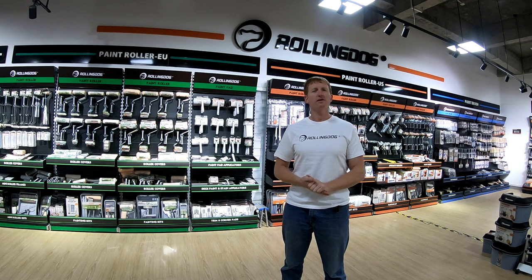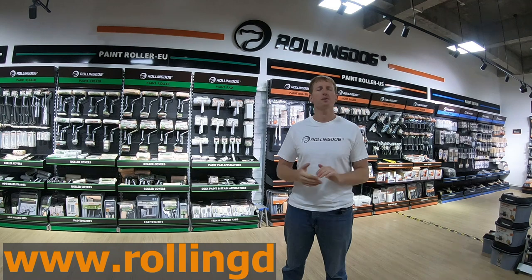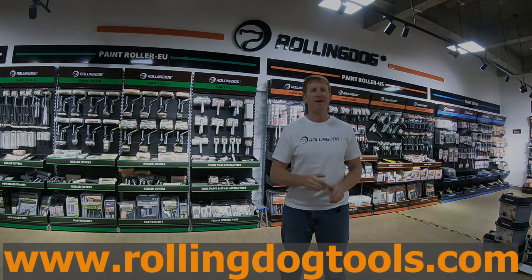Thank you for watching. I hope you've enjoyed. If you'd like to see more of Rolling Dog's products, visit our website at www.rollingdogtools.com. Happy painting!